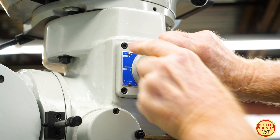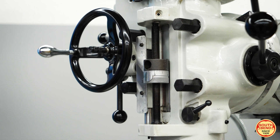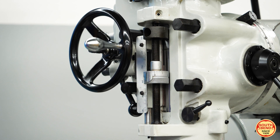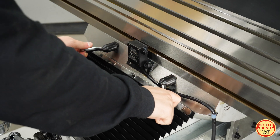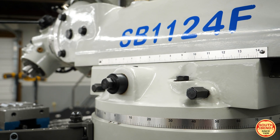Other features include a 3-speed quill feed mechanism with auto depth shutoff to help automate your process and dual locking levers on the table, knee, and RAM for added reliability while milling.